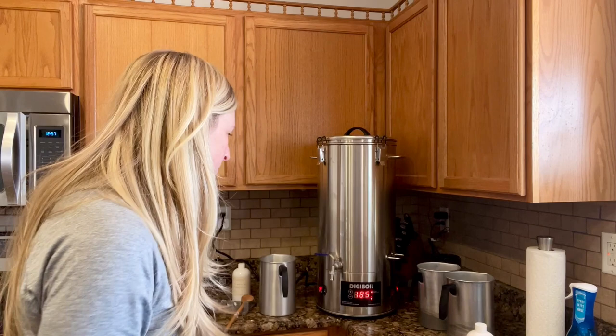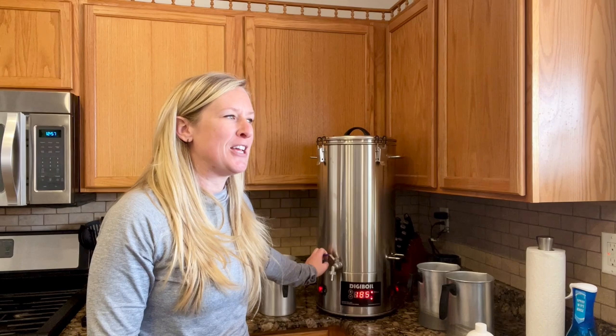I was immediately in this catastrophic state thinking, 'I sat on this for two or three months and didn't open it, so I'm already past the return period — I've got a broken Digi Boil.' That was not the case at all. What it does is give you an error message if there isn't liquid at the bottom — it's like a preventative safety feature, which is smart. I had put full slabs of wax in and they weren't melting enough to fill up the bottom of the barrel.